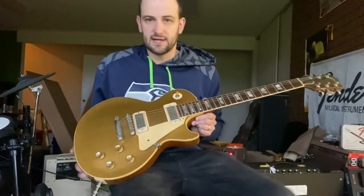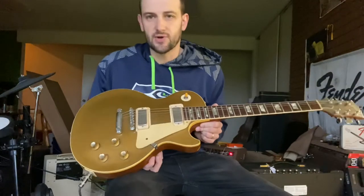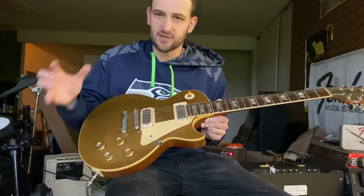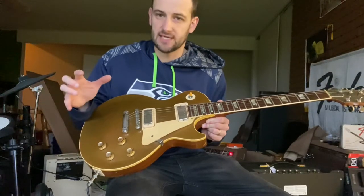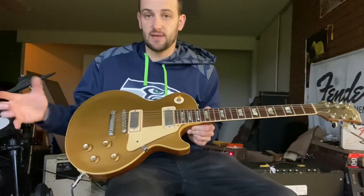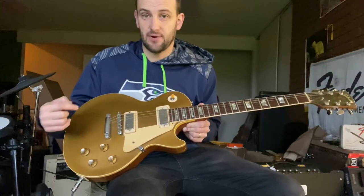Let's do a quick rundown on this guitar. It's a late '69 early '70 gold top — why do I say that? The reason you should have that question is that typically we date a guitar based on the last dated component in it.